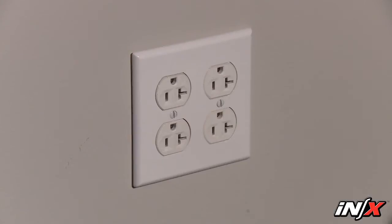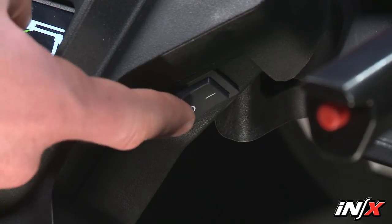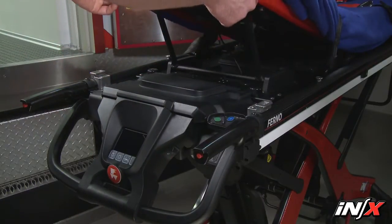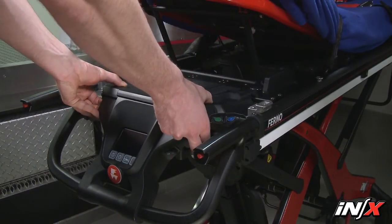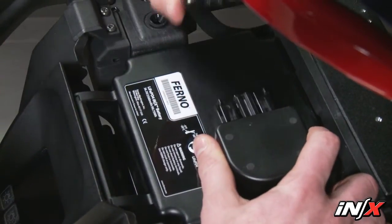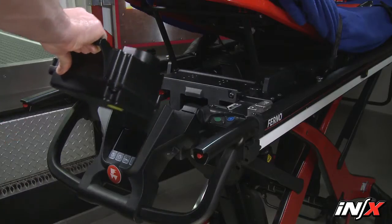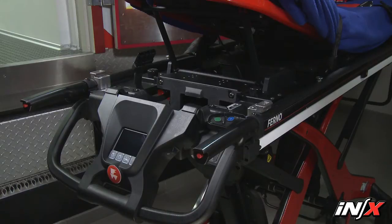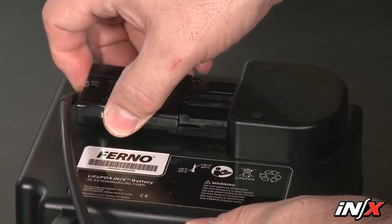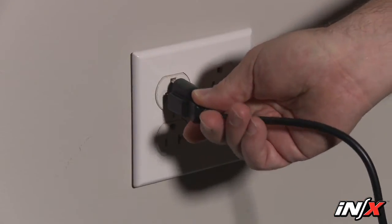To charge the battery through a household electric outlet, make sure the NX power switch is in the off position. Remove the battery from the NX by lifting the shock frame and removing the battery cover. Grasp the battery cable plug and disconnect the cable from the battery port. Use the battery carry handle to lift the battery up and away from the cradle, and connect the battery adapter cable and battery charger to the NX battery. Then connect the battery charger to an electric outlet.